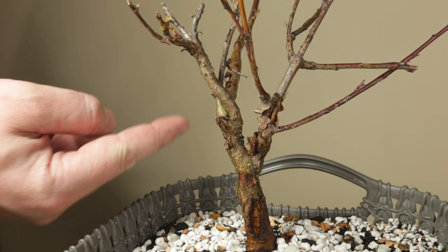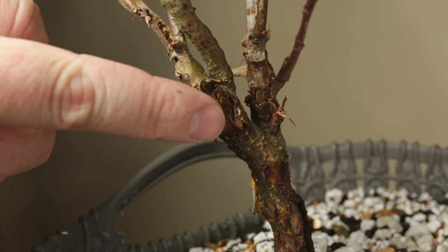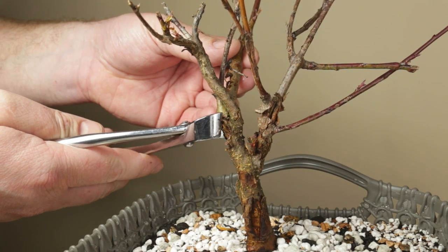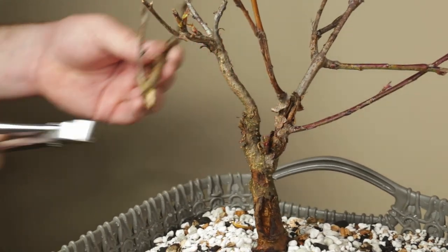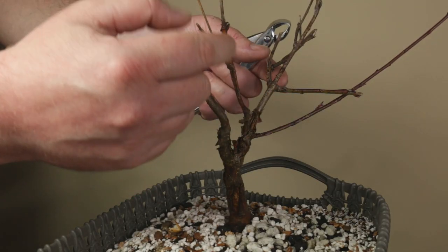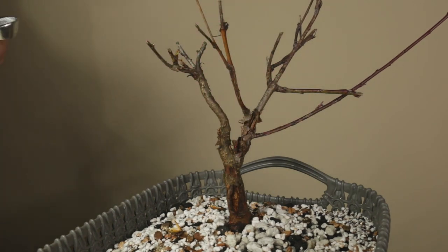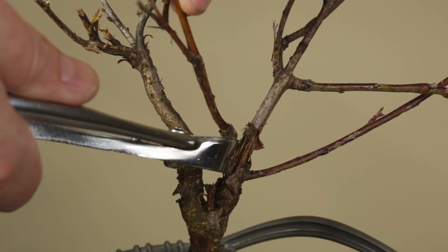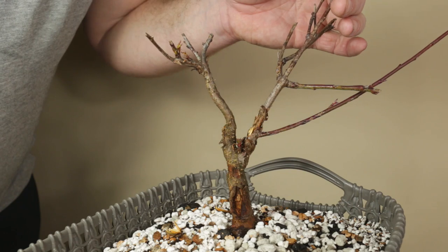Next we have this area here with this branch growing behind this other one, and also there's a large wound where the branch grows from, so I will cut off the branch with the most damage to reduce the size of the wounded area. Moving on to this branch, we have several corrections to do. First there's a split here so I'll remove this inside branch. Then there are a lot of top branches which seem to be dead and need to be removed.